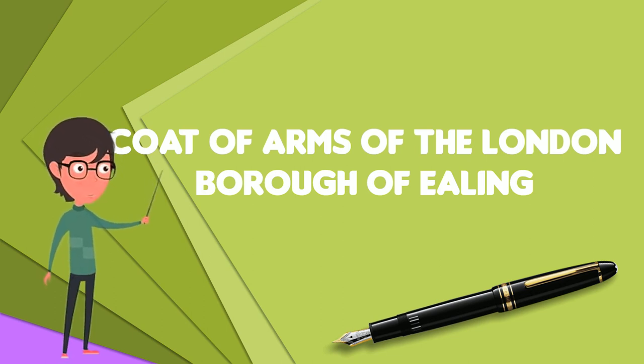Unlike many other London boroughs, the Coat of Arms of the London Borough of Ealing consists only of a shield and a motto, and has no helmet, crest or supporters.